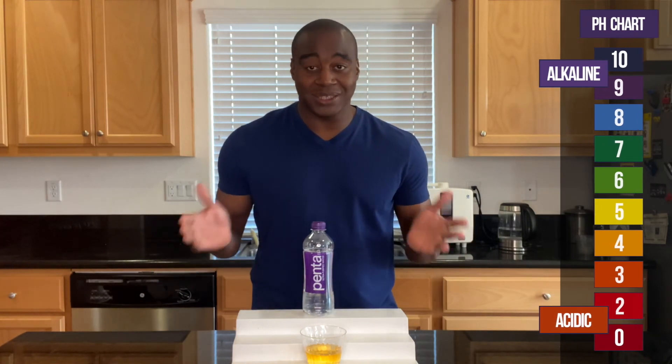So, there you have it. To see the full review I do on this water, I tested for three specific properties. Check out the full video — it's either somewhere around here, or it's in the link in the description. Thanks for watching, and I'll see you next video.